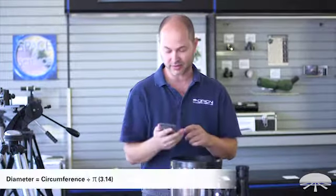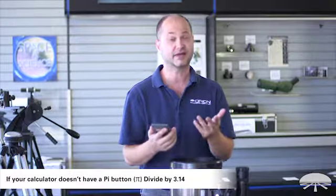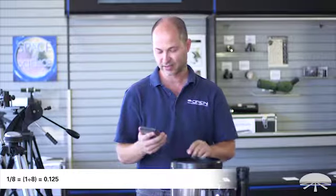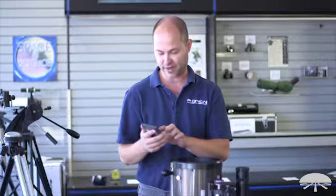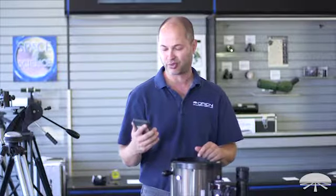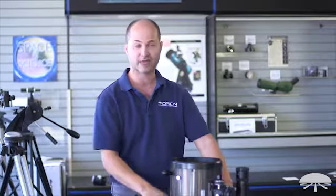Now that you have the circumference, you need to convert it to the diameter. The easiest way is with a calculator: it's the circumference divided by pi. First convert the fraction to a decimal — my circumference was 29 and an eighth, so 1 divided by 8 equals 0.125, giving 29.125. Then 29.125 divided by pi equals 9.27 inches. So my diameter very accurately is 9.27 inches.